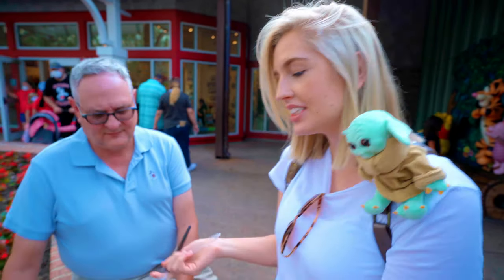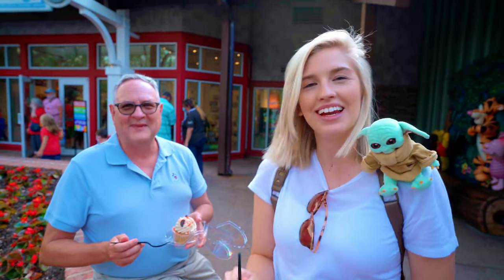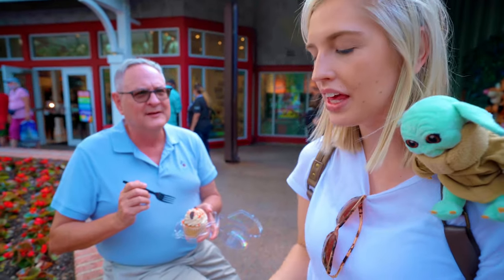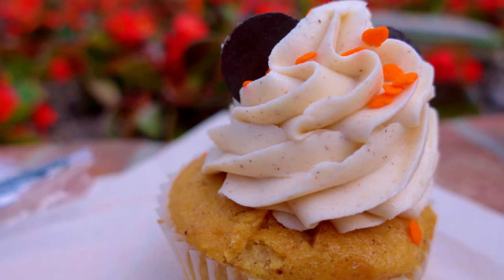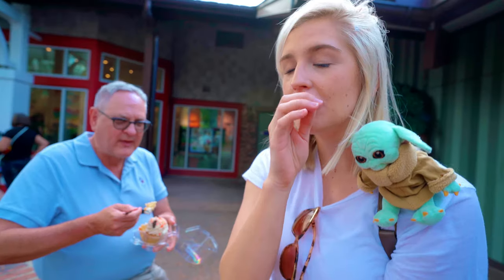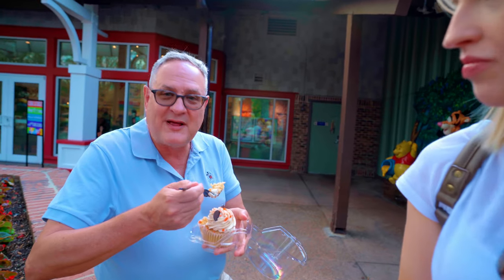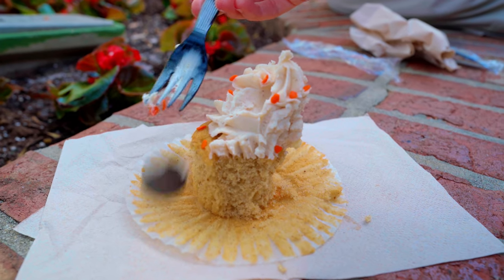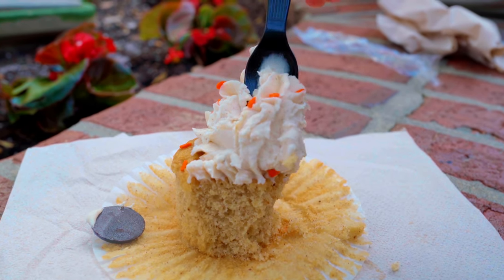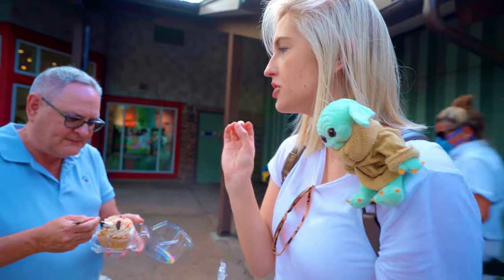We just stopped by the Cookie Candy Company next to the Rainforest Cafe and grabbed some treats — for ourselves and for the kids. This is the pumpkin chai and this is the pumpkin spice cupcake. It tastes like pumpkin spice — it does taste like pumpkin. I get the chai immediately. It's so nice and soft, almost like pumpkin pie. It's so delicious. Great choice. Your cupcake is cooked perfectly.